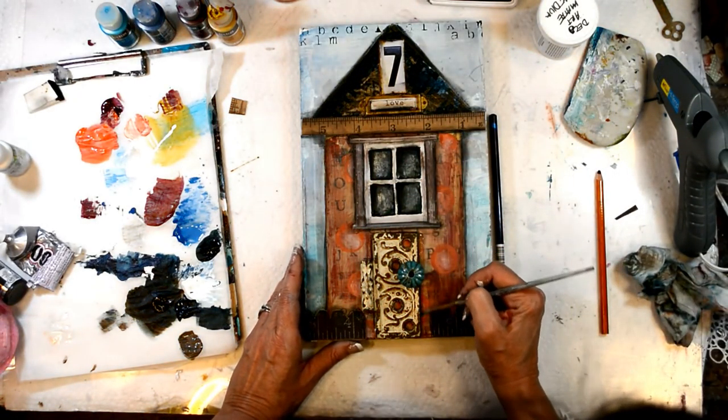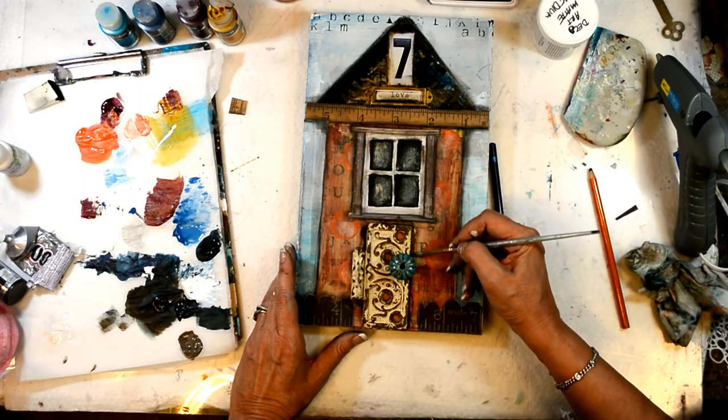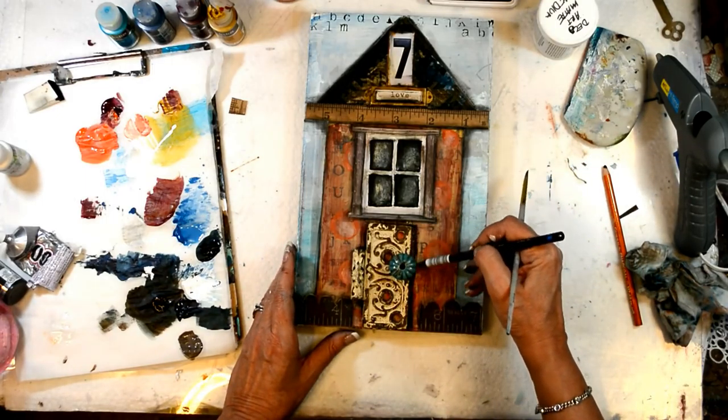I'm using an Inktense pencil here to get around the rusty hinge because I can't get close enough to create a shadow with my charcoal pencil. The Inktense is perfect — it's permanent, it works wonderfully.